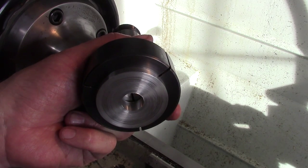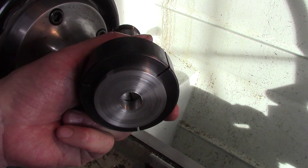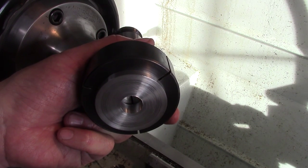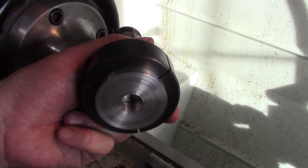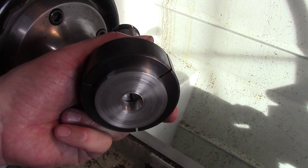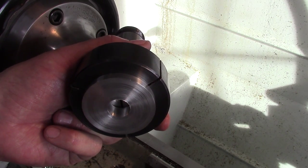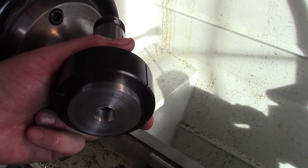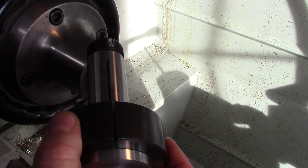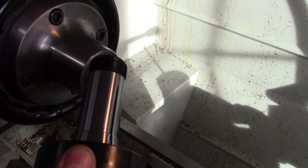I've got three of these to do, so we're going to use the SDM sub-datum feature of the DRO. Once we set up the tooling on one, we can just go tool 1, tool 2, and tool 3 for each piece and knock them out really quick. I thought I'd show that since I haven't seen anybody do it — I'm sure it's out there, I just haven't seen it yet. So let's get started.